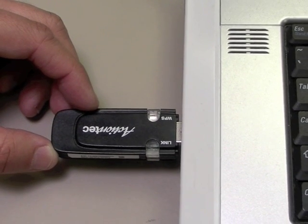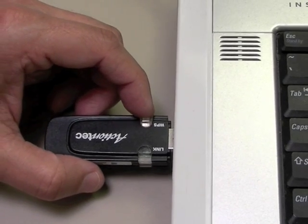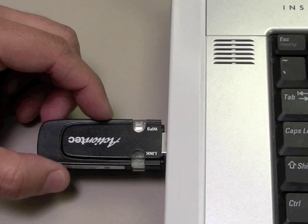Next, go to your wireless adapter or device and press its WPS button. Make sure to press the button within two minutes after pressing the router's WPS button.